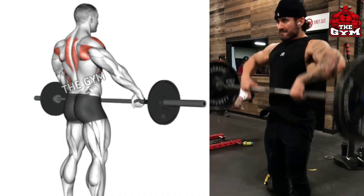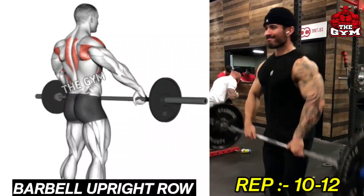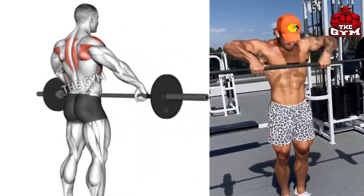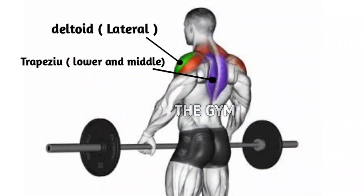Barbell Upright Row. Upright Row is a very good exercise for a wider body. Many people do not take their elbow up while doing the upright row exercise, which is wrong. So always keep your elbow above the forearms.